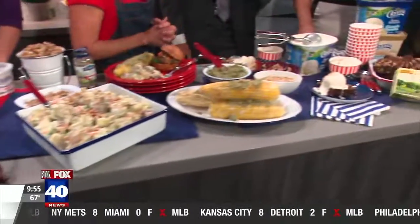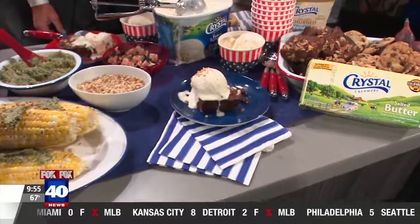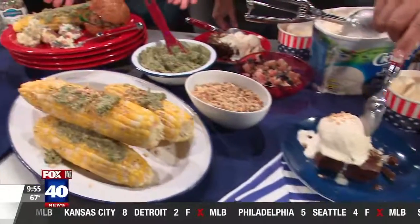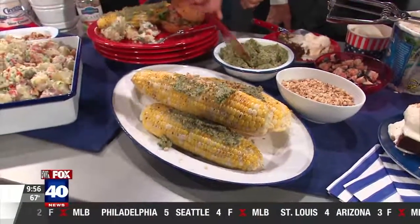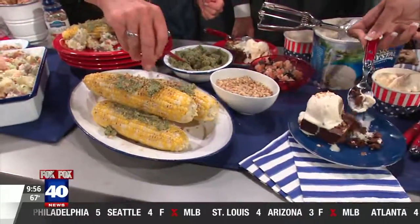I got into the ice cream and brownie. So then I have a walnut pesto for the corn instead of plain old butter — I like that. Really good. And then sprinkling a little more walnuts.